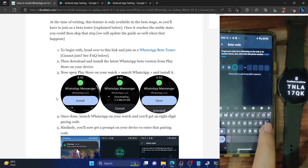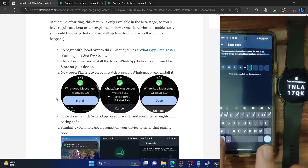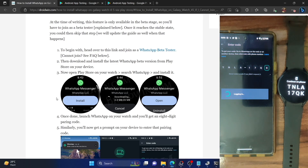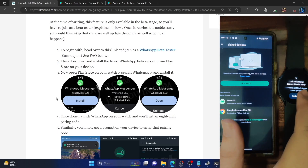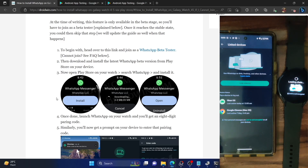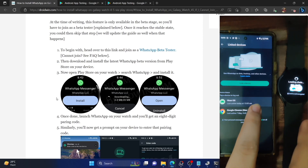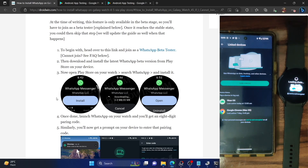Type in the same code that is showing on your watch. This is just for the first-time setup — you won't have to do this again. Once you type in the code, it will auto-verify and the app will load on your watch. You may get a Wi-Fi prompt — just tap 'Continue.' In the linked devices section on your phone, you can now see the Wear OS device, confirming the watch is linked.